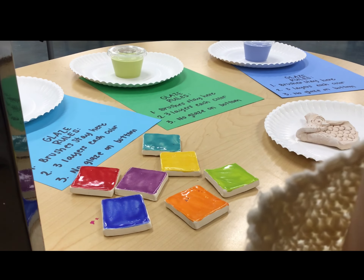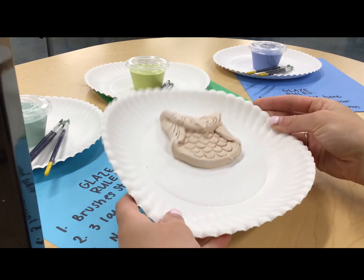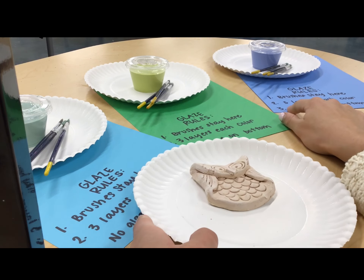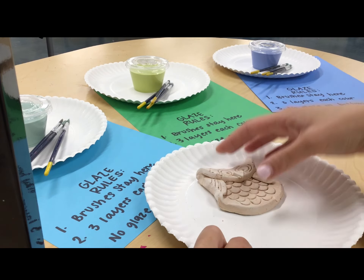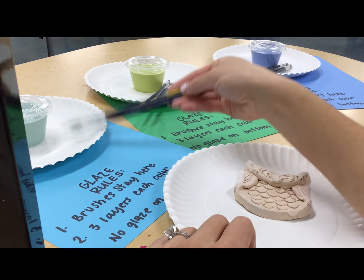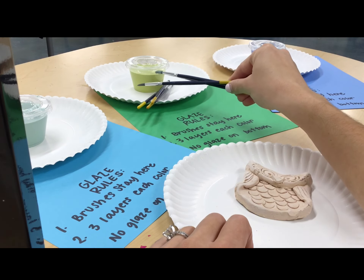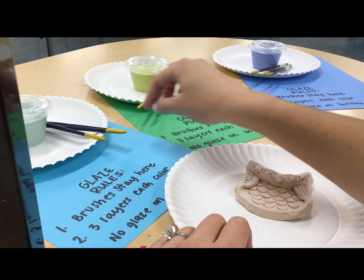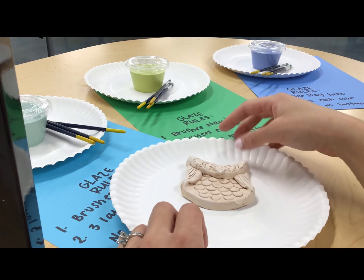Now let's talk about how we actually apply our glaze. When you're glazing your project, you're going to have a paper plate to help you carry your project from table to table. Each glaze color will be at a different table so we can spread out and there's not as much traffic. There will be three brushes at each color — those brushes stay at that color so that turquoise glaze doesn't get into the lime green cup and ruin the entire cup.